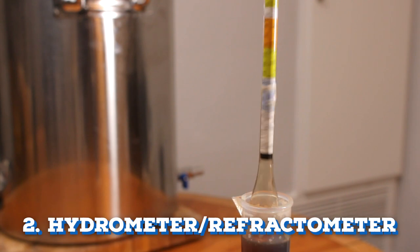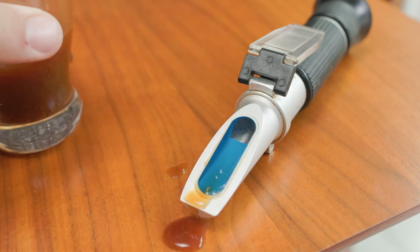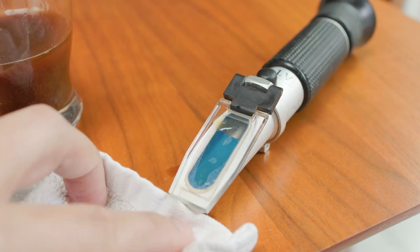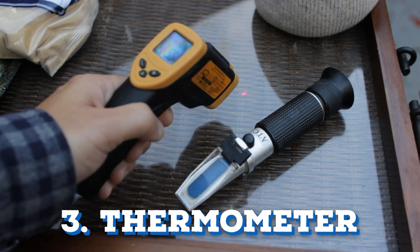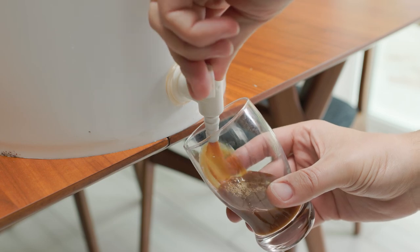The second suggested item is some way to calculate sugar content or specific gravity. A hydrometer or refractometer would work great. These help you track specific gravity so you can have an idea of what the alcohol content could be. Some kits might even come with this already. And lastly you'll need a thermometer — this is an infrared one but any average thermometer can work. It's important to monitor temps during the brew day as well as once fermentation has started.